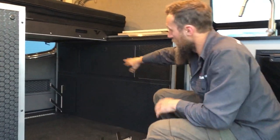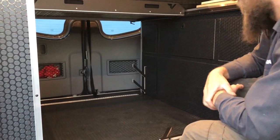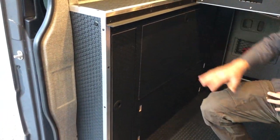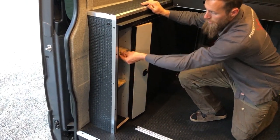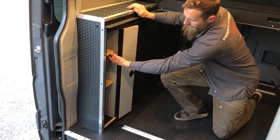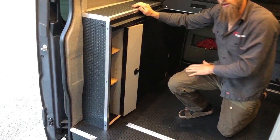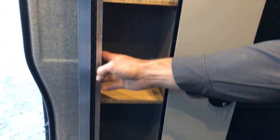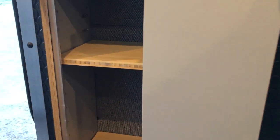In the back of this cabinet is the water pump, which we'll show you from the back end in a moment. Over on the passenger side, we have additional storage with two adjustable bamboo shelves that can be moved up and down. They have screws through the brackets to keep them snug when traveling, but they're adjustable — we have pegs every inch and a half to two inches so you can really dial it in for whatever you need to carry.